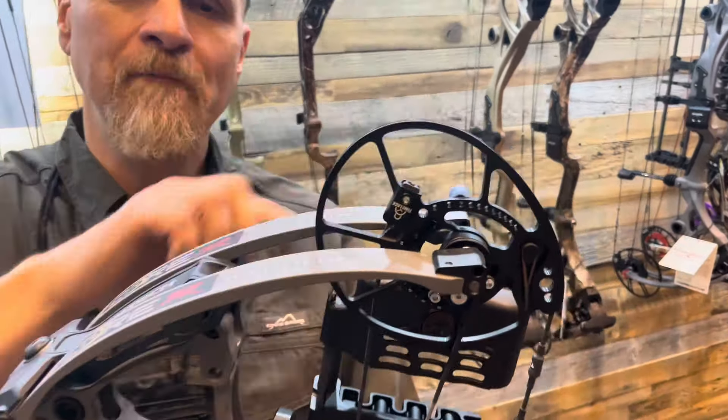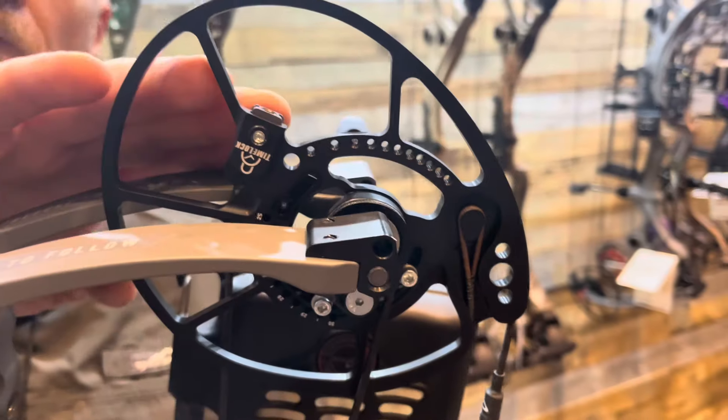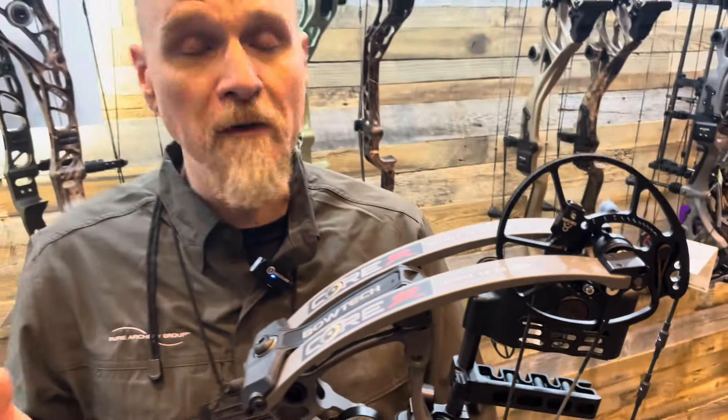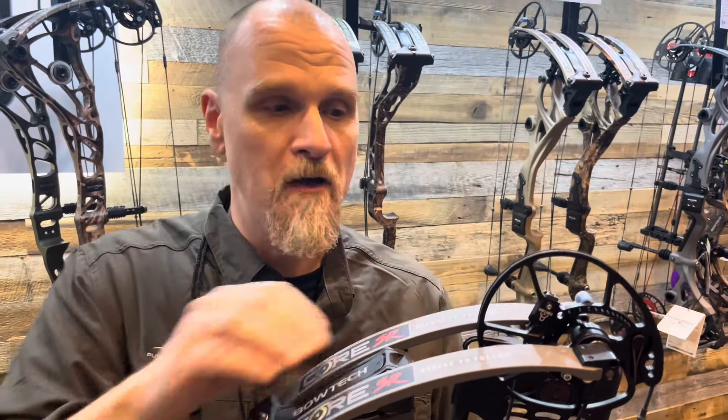We want to produce a bow that's not only fast, but also smooth. And that's where the Core SR comes in. A cool feature this year is the brand new TimeLock — it was brand new last year, featured in our Reckoning Gen 2 bows. A lot of people really loved that, but they wanted to see it in a hunting platform, so we implemented it into our Core SR and Core SS.